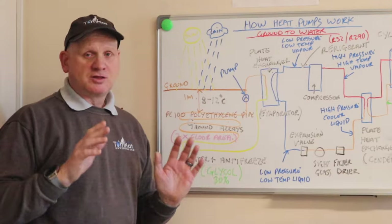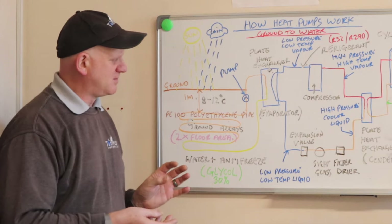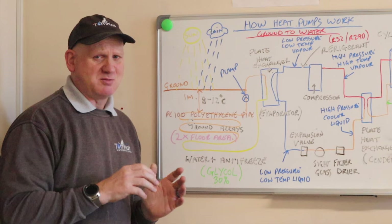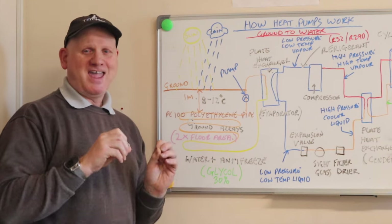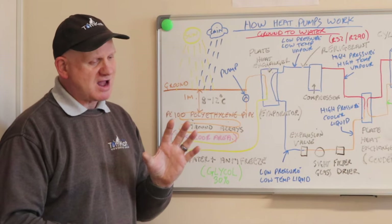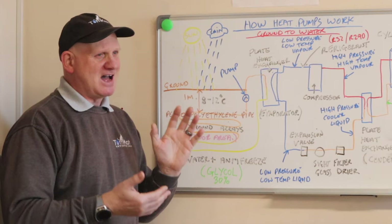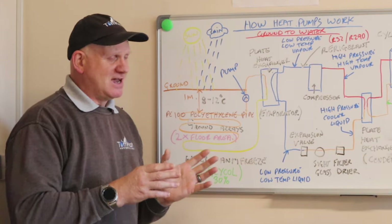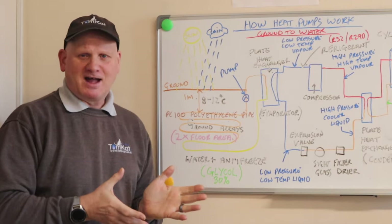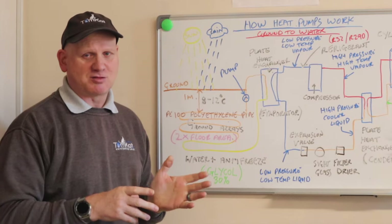Let's start by looking at the place where the heat is gained from, and that is, as it says on the tin, from the ground — ground source heat pumps. There is a kind of constant temperature in the ground which is round about one to one point two meters down, and in our area where I live it's bang on 10 degrees.